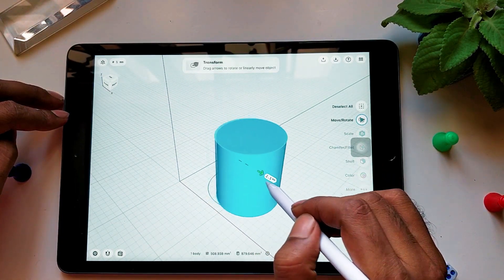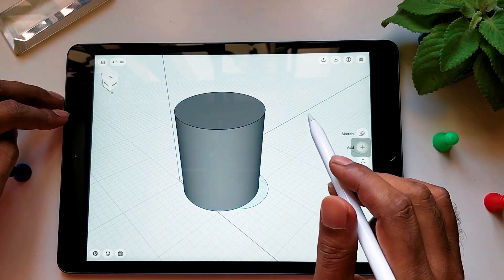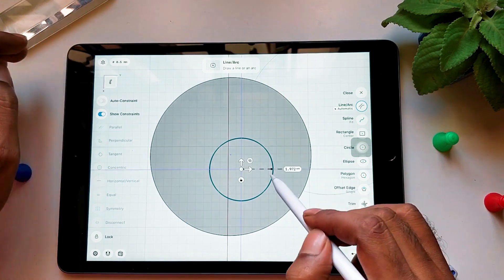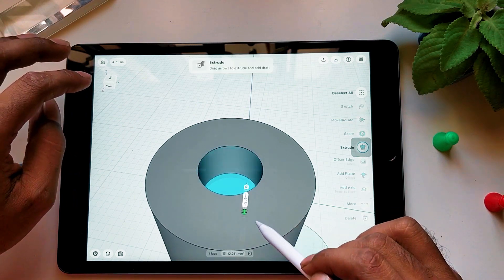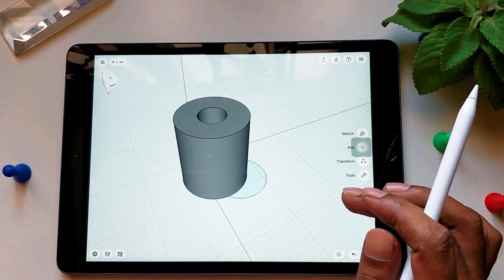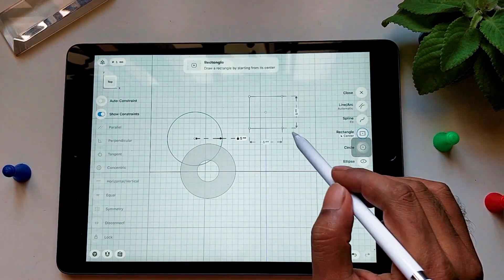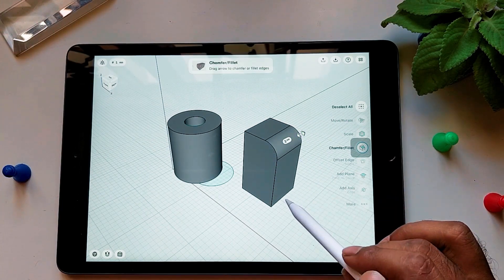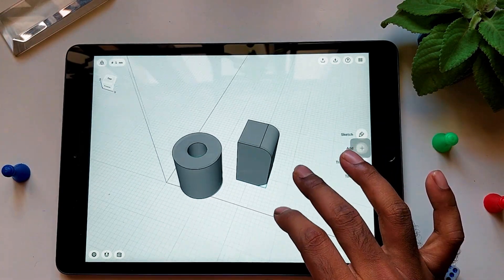Double tap on the object to make a selection of the entire body, then you can move it anywhere in space. Single tap with your finger and the area to be sketched opens up. You can extrude or extrude-cut using the options available — it is as simple as you see it. Select the top view for sketching a square, then double tap with one finger to go to the 3D view and extrude. Select the edges for chamfer or fillet by dragging in or out. Very simple, isn't it?